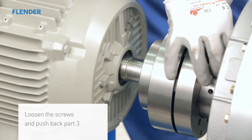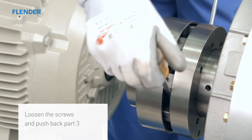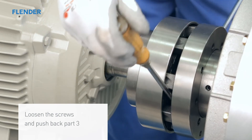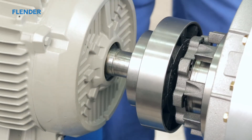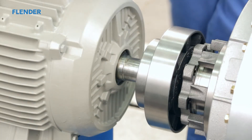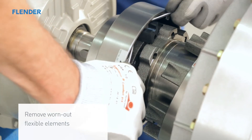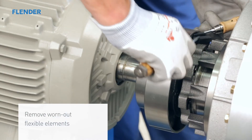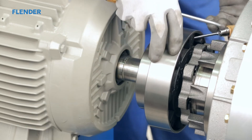Loosen and remove the bolts between the hub part 2 and the ring part 3. A suitable lever tool should be used to separate the two coupling parts. Once they've come apart, use your hands to completely pull back the ring out of the way. Turn the hub in order to locate the elements in the area between the raised section of the hub where the bolts are inserted. Then, using a screwdriver for example, remove the flexible elements one at a time.